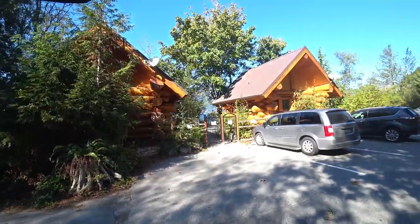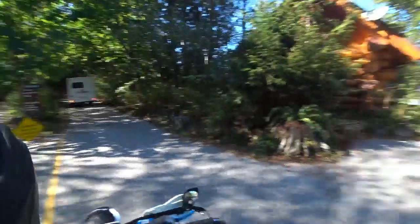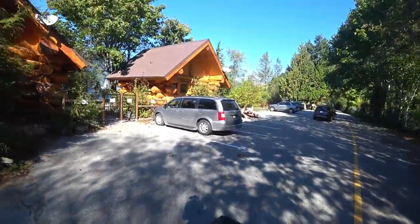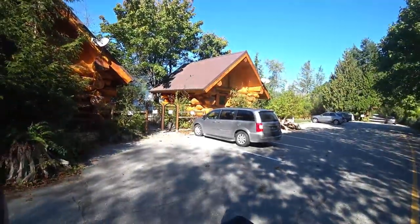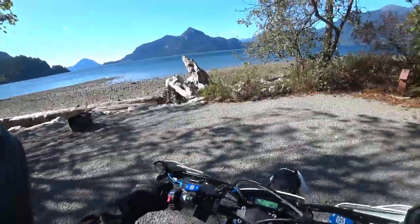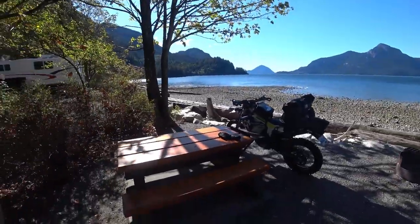Check these bad boys out — right on the water, eh? They're nice. I feel like just such a typical Canadian — you've got to embrace your sayings. There she is. I am so happy with this spot.